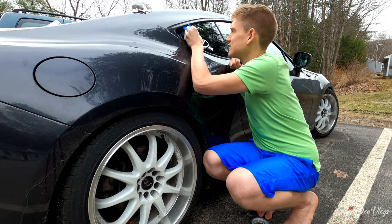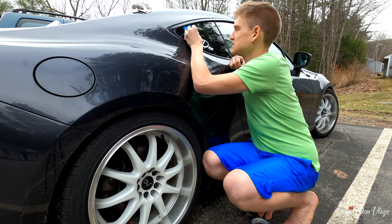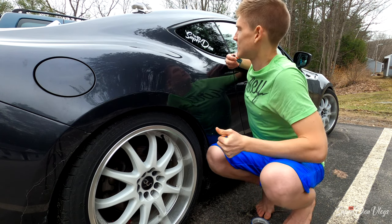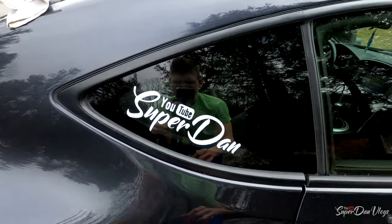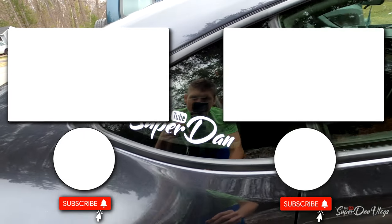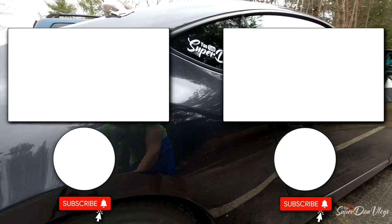The whole YouTube thing — those are very small letters, so it's easy to screw it up. That is that. There's the finished product. I plan on tinting the back windows and the back part as well.